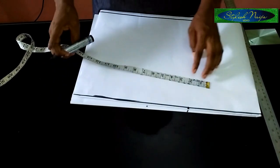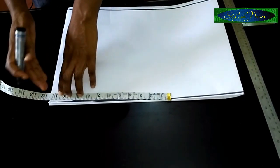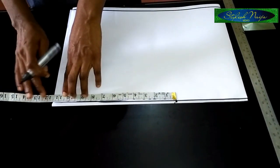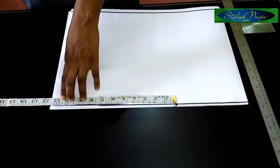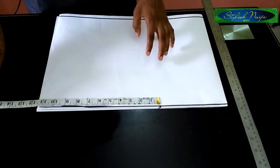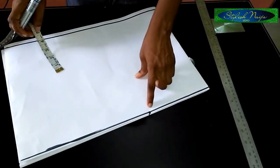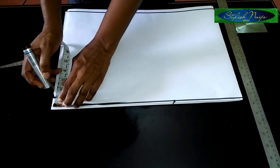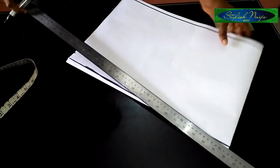Then the sleeve measurement — I have 11 inches on my pattern paper, but you could use between 14 to 16 inches for normal sleeve length for this type of style, depending on how full you actually want it to be. The next thing I'm going to do is come down by one inch and slant the shoulder line a little bit.